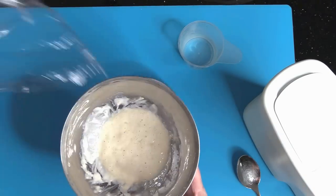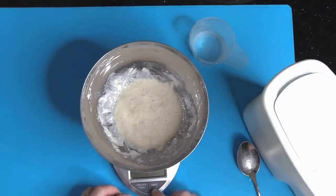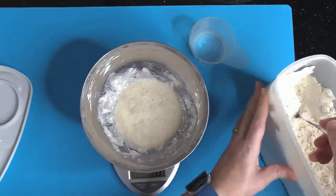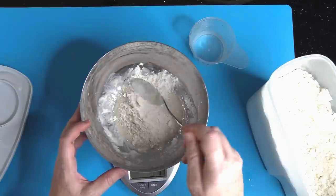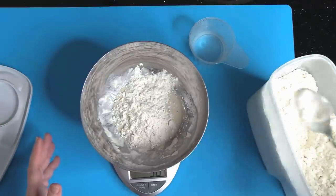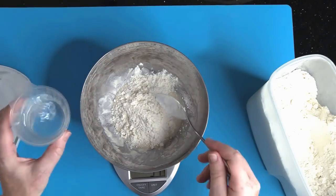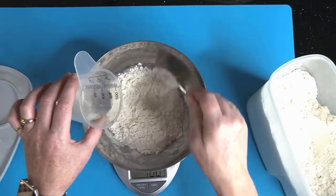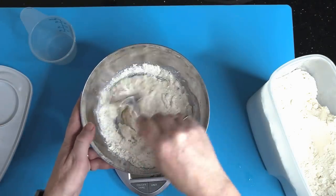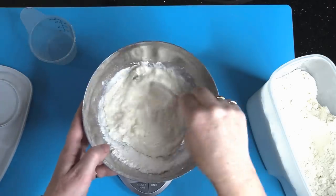So this is day 2, and you can see that our sourdough starter has already created some bubbles. There's not much to do here right now except for adding another 50 grams of flour and 50 milliliters of lukewarm water. And I stir this again, mix it together, and then it goes right back to a warm place.